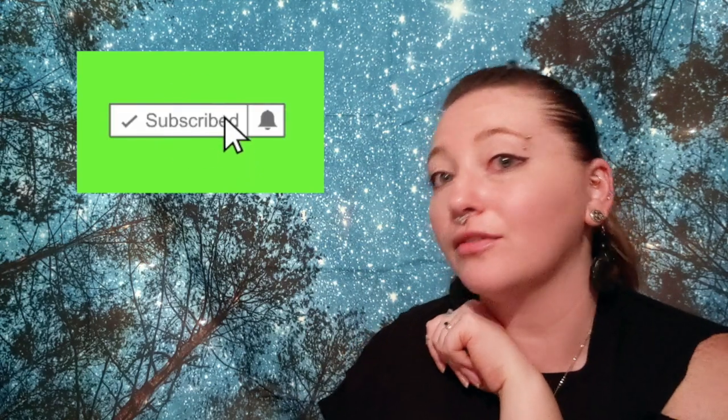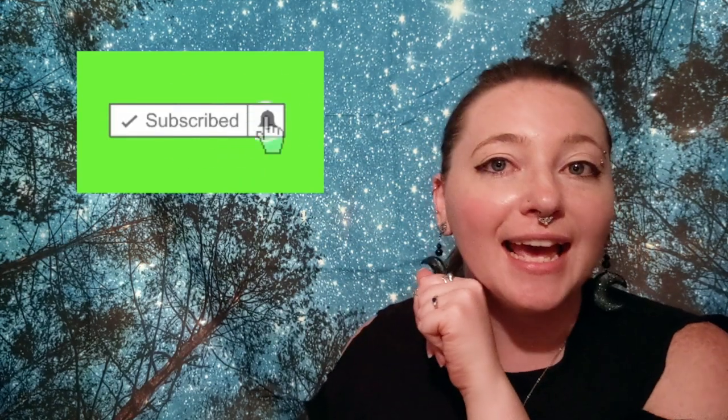But before we get into making this cute little thing, if you are new to the channel, hello dears — please consider hitting that subscribe button so you can be here for all of our awesome random content. And if you are one of my current subscribers, hello loves, I hope you're having a fabulous day, night, or evening, whatever time frame you're watching this.